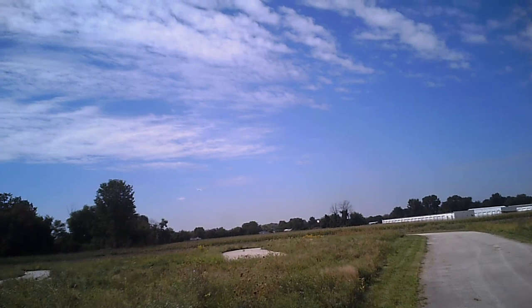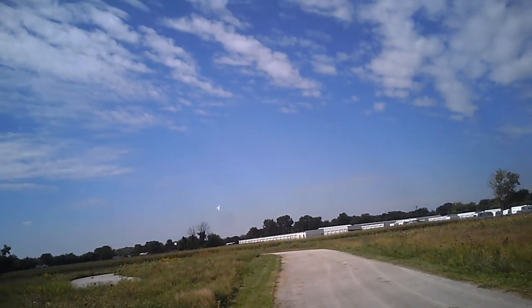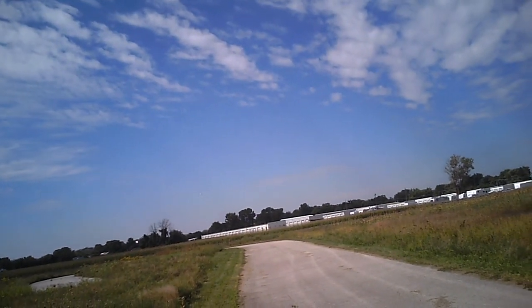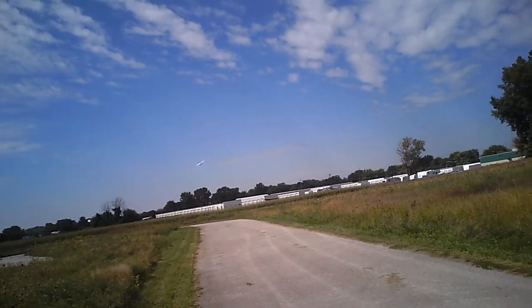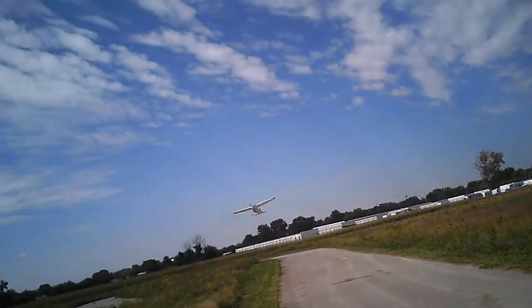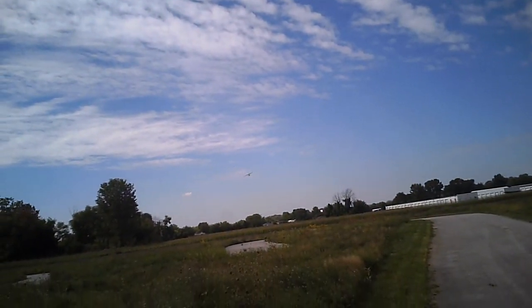Bring it around, line it up. See if I can hit that flap switch without looking again. I did. I've got to work on lining it up. I'm coming in lower. Oh, I've got to go around. Flaps are still on — this is a dangerous turn, plane. Flaps are off. That was hairy.